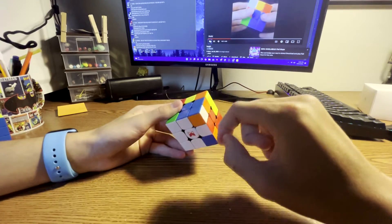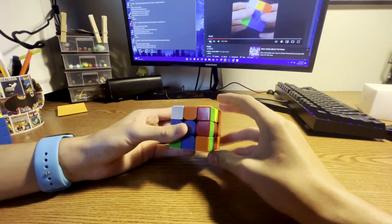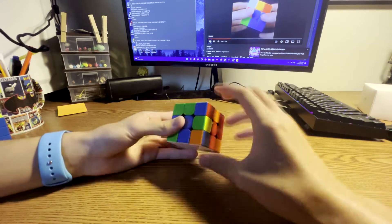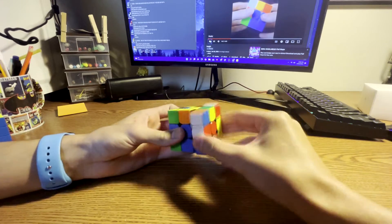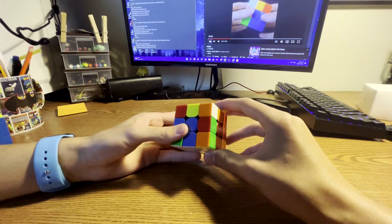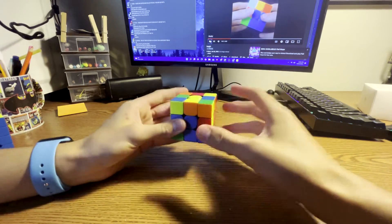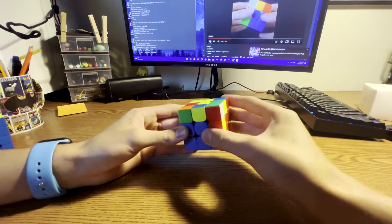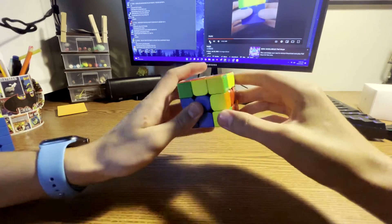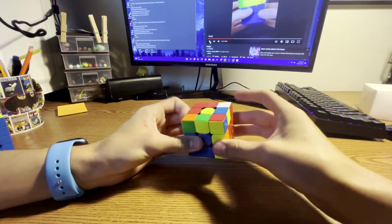Saying that we were to solve this blue-orange case right here — you took it out. I would not insert the corner and then take it out like that; that's a very beginner method. Instead, what I would do is R, U prime, R, and that sets this up to be inserted.